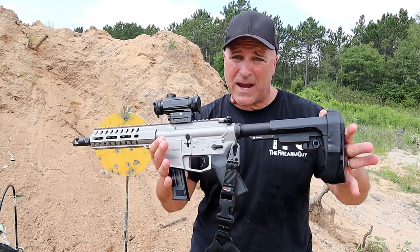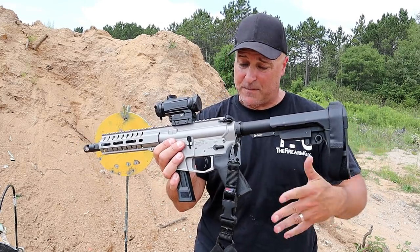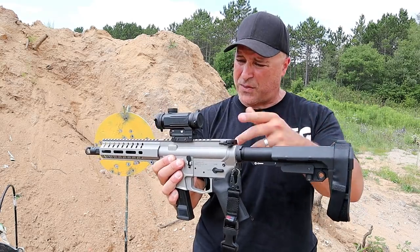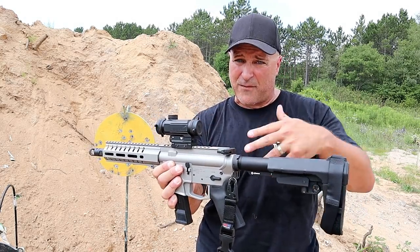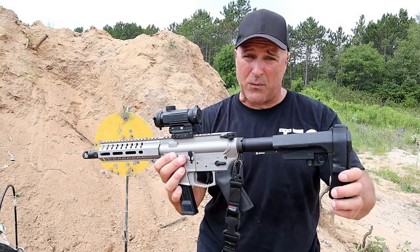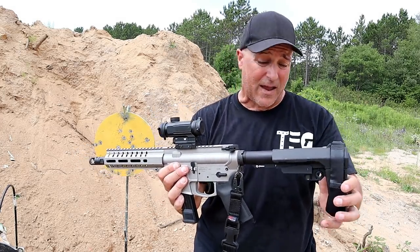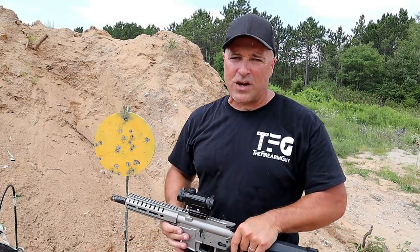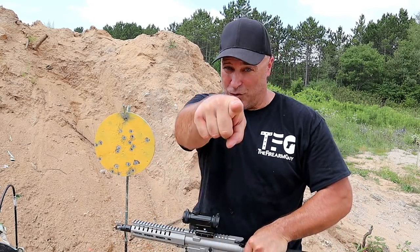Once again the CMMG Banshee MK17 works very well. 125 yards is quite a bit with an optic that doesn't have any magnification — just a 1-power prism optic — but I'm certainly happy with the results and I sure had fun at the range. If you like videos like this please subscribe and share. I always appreciate the thumbs up. Thanks for watching and you guys be safe.